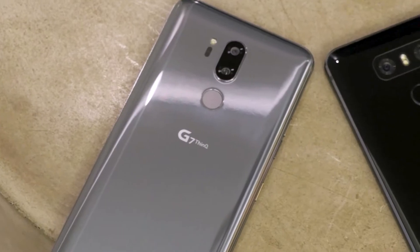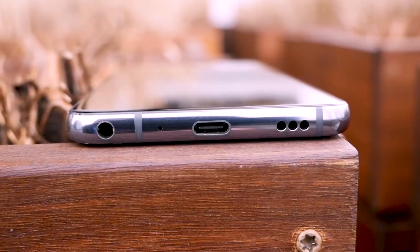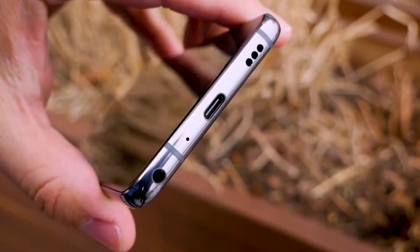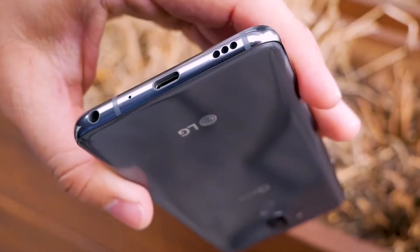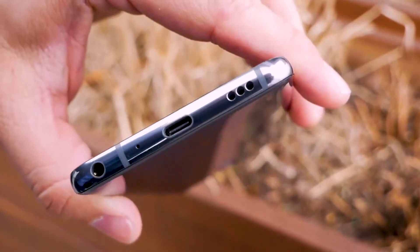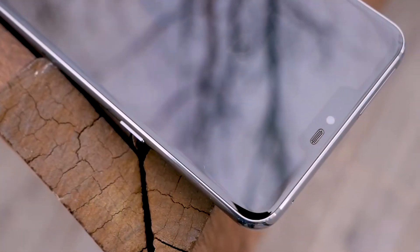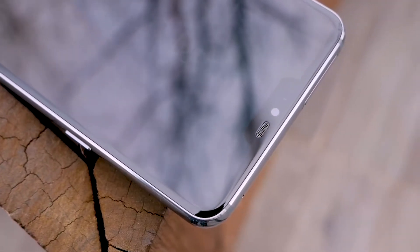The LG G7 ThinQ is LG's new Android phone, which is ironic because the rest of this phone has a hard time standing out. It's shaping up to be a reasonable but not significant upgrade over last year's LG G6. This new smartphone comes with a larger 6.1-inch all-screen display, AI enhanced cameras, a loud boombox speaker, faster chipset, and is powered by the latest Android 8.0 Oreo.